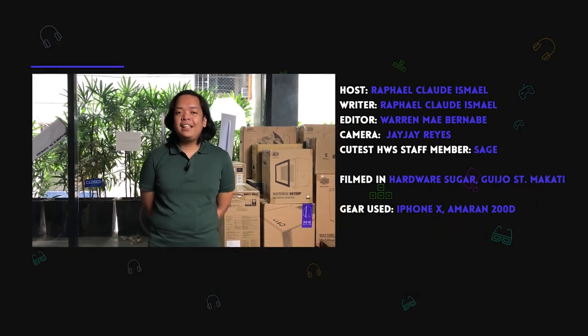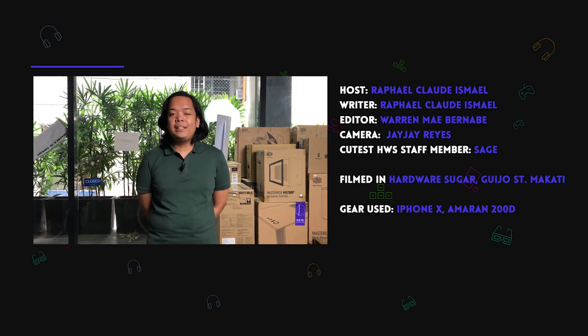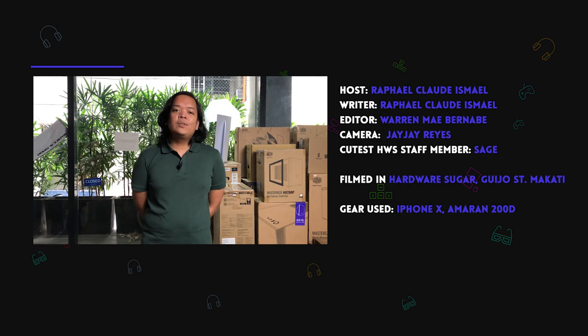If you liked the video, consider liking and subscribing to our channel. For your PC needs, go to our website at www.hwsugar.ph, and also visit our physical store in Leo Street, Makati. For your tech needs, go to our forum at www.em.hwsugar.ph. See you next video!